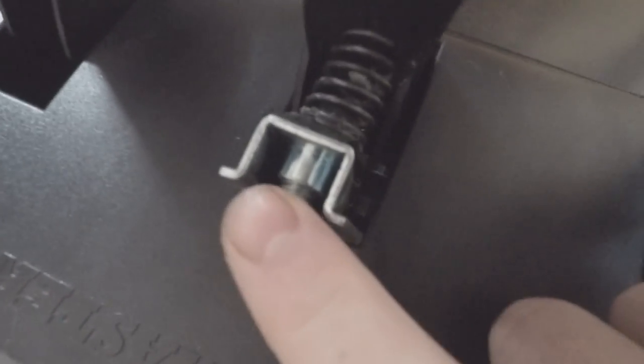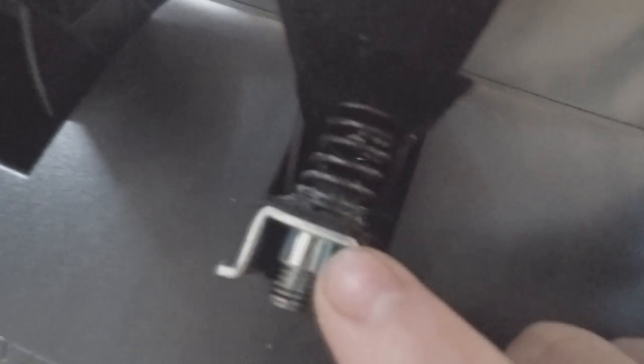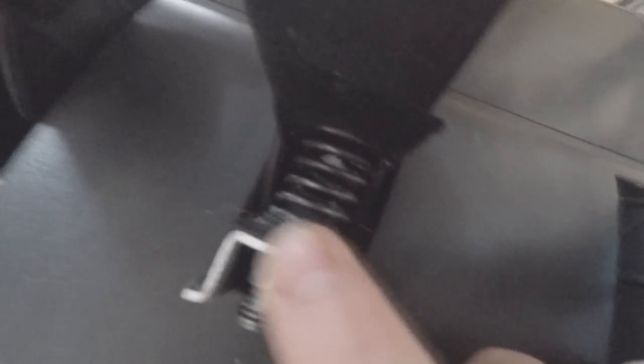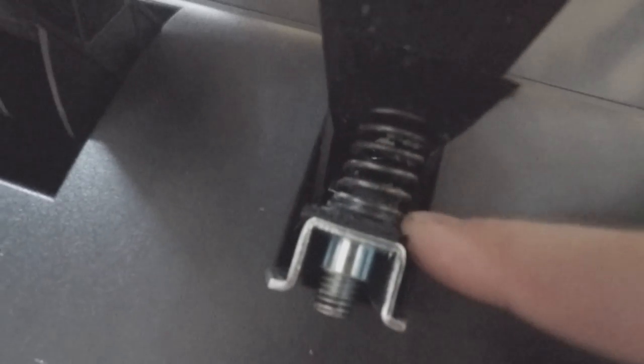This here is the view of the back of my pedals. This is the standard plate that comes with your pedals that you can install. What I've done is used the standard plate with the bolt with the rubber head on it, and I've shimmed down or filed down the rubber head to fit a compression spring over the top of it, which rests against the back of the pedal.